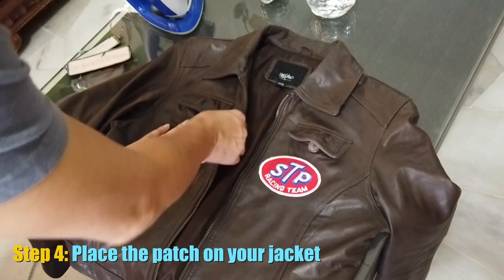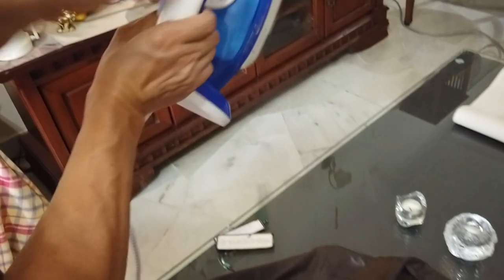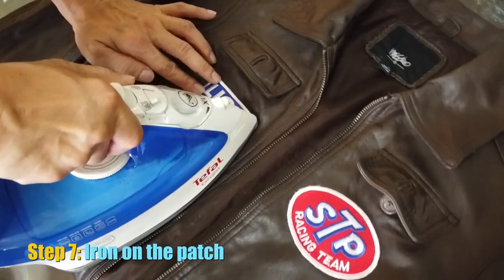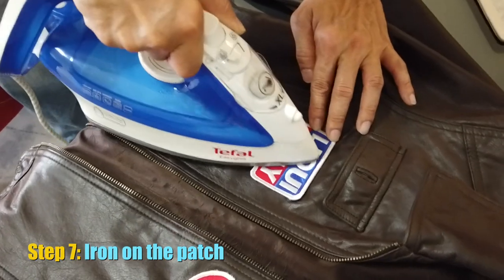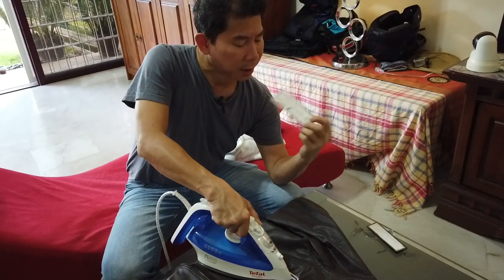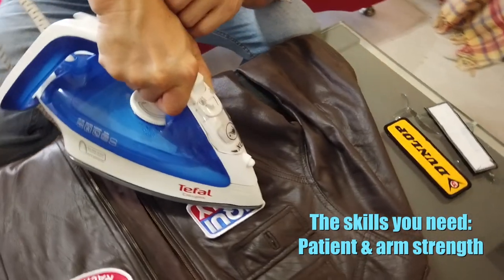Get the iron really hot — all the way hot — and don't turn it off. Position the patch where you want it, then carefully press the iron directly onto it. Do not use a cloth because you need high heat, otherwise the glue behind the patch will not melt and stick. Just leave it there — you need patience and arm strength.